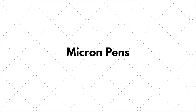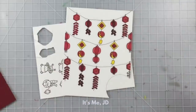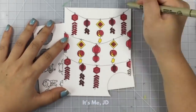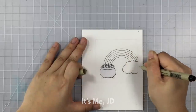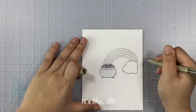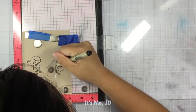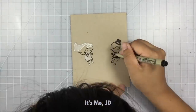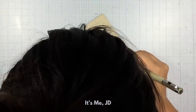I normally use my Micron pens for bullet journaling, but they work really well in card making as well. It's an archival ink, so it's waterproof and fade proof. It comes in various thicknesses from really, really fine to a little bit thicker lines. I use them to hand draw any basic image or to alter stamped images, and I also use these to color with because it's a pigment ink, so it provides really good coverage.